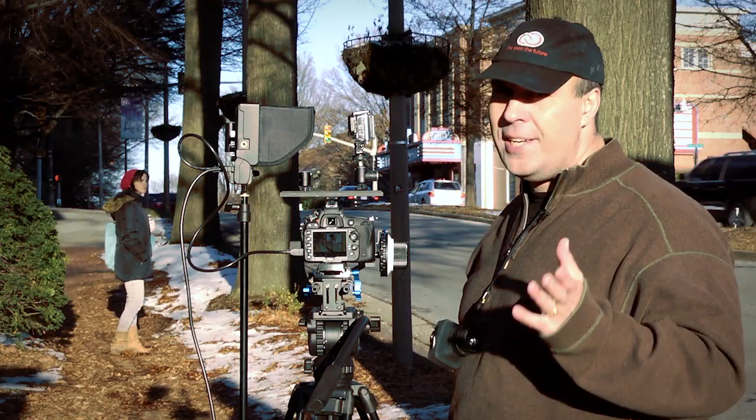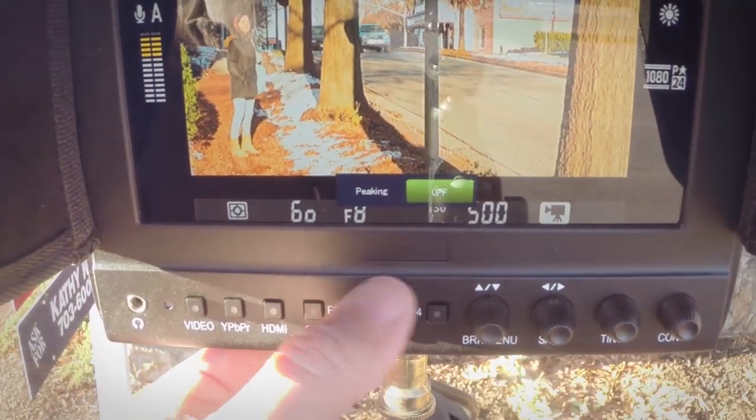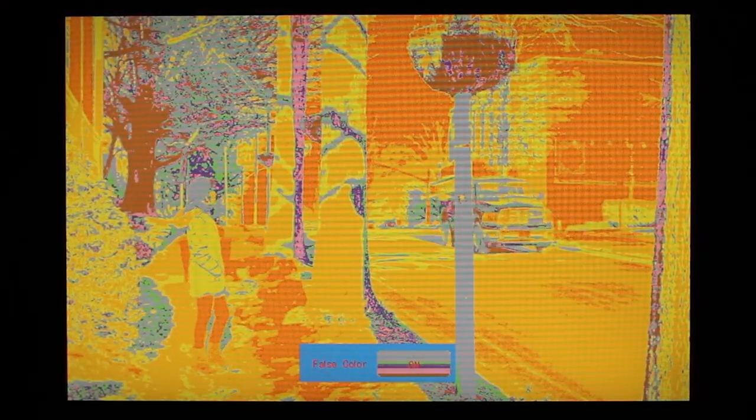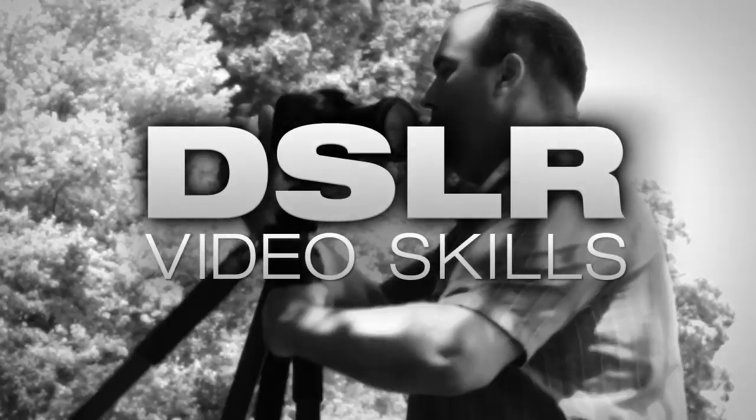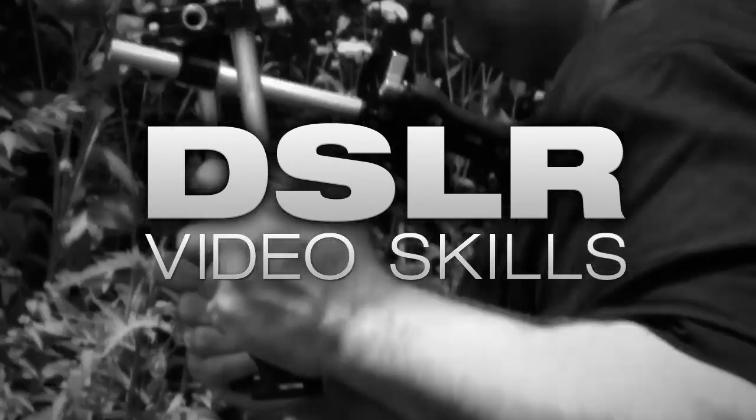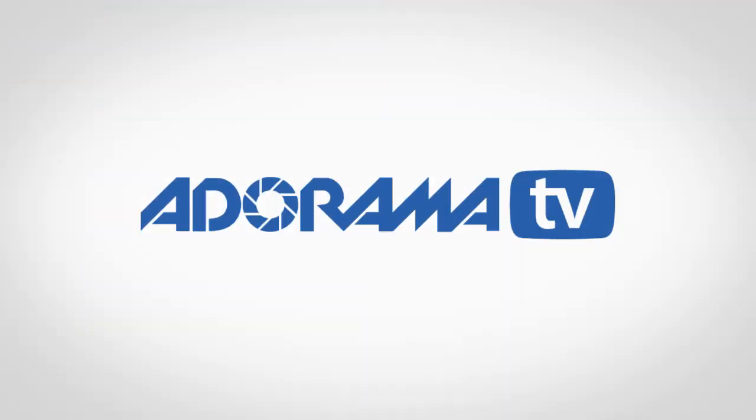On today's DSLR Video Skills, we'll explore the benefits of using a field monitor to clearly see what your camera's shooting. AdoramaTV presents DSLR Video Skills with Rich Harrington, where you'll learn all about videography and photography.